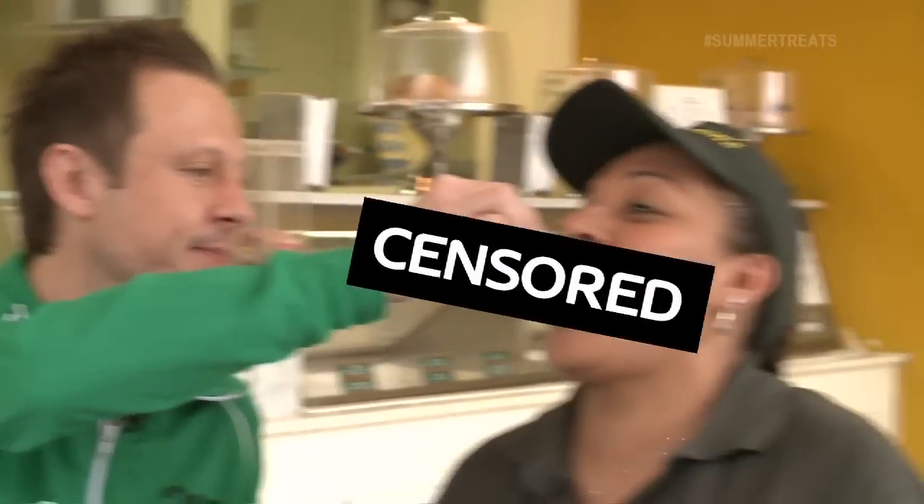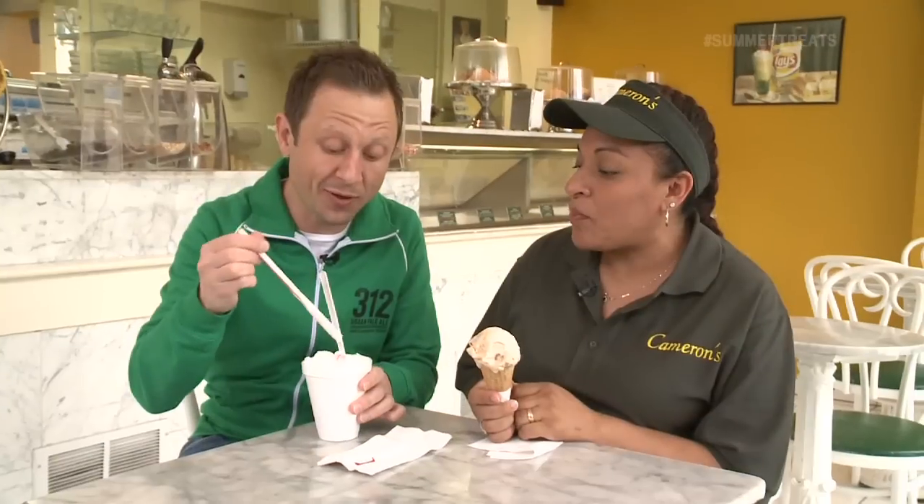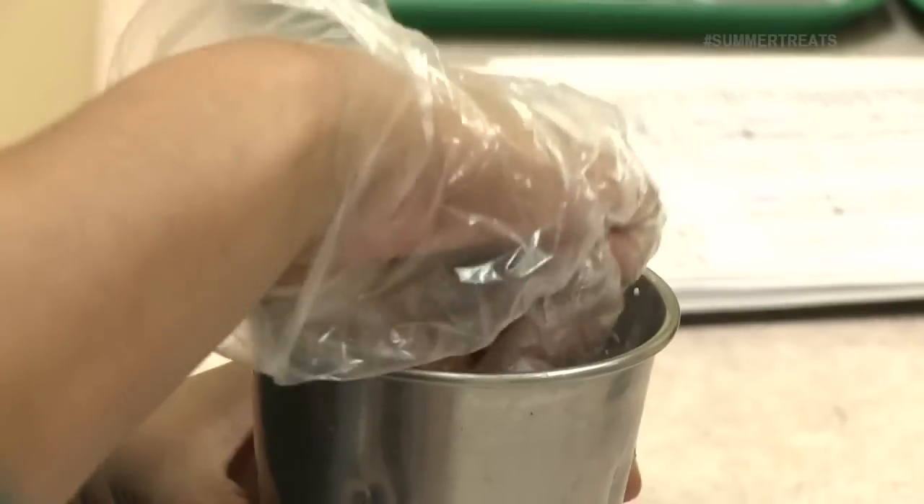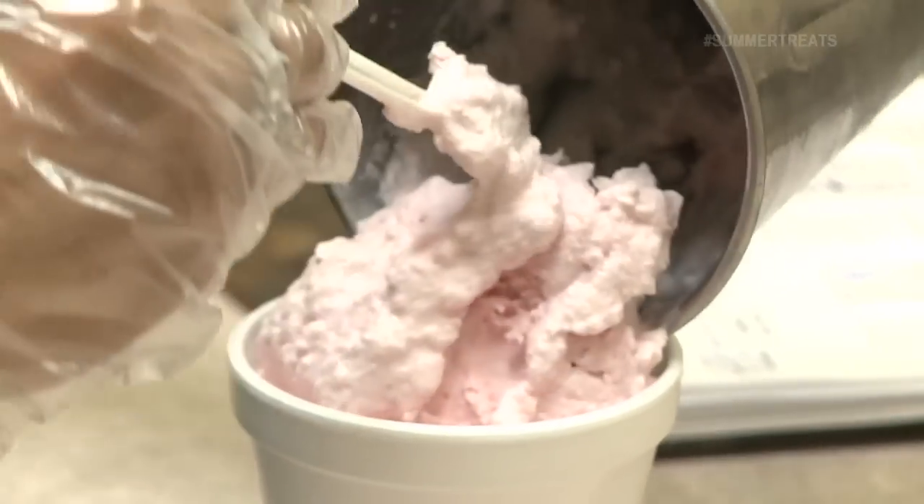Marlene, tell me about Cameron's while I'm eating this milkshake. This is a real thick, thick, thick shake. Is that the trick to real good milkshakes? Yes, it is. Enjoy it. Thickness — what other summer treats do you guys have here?